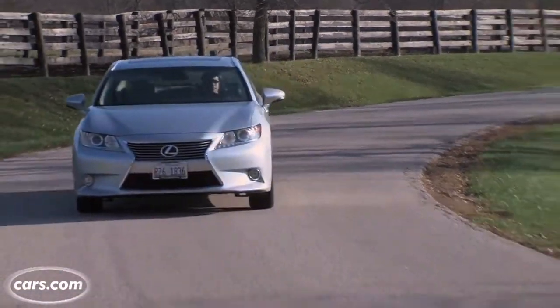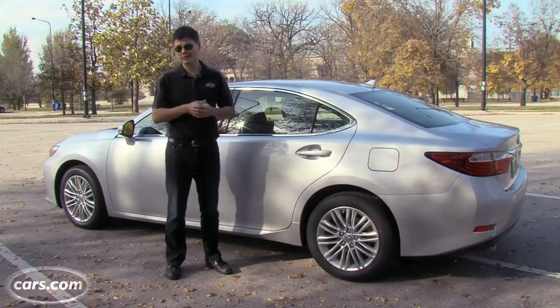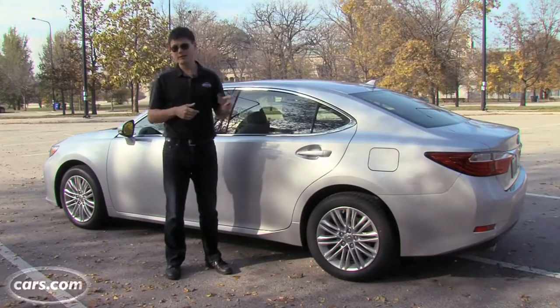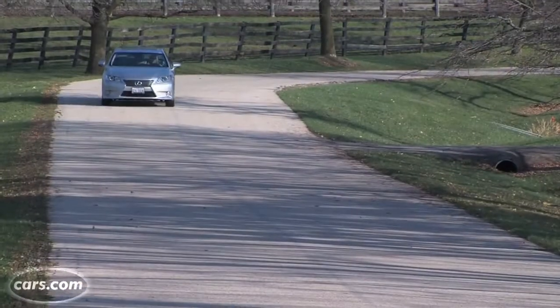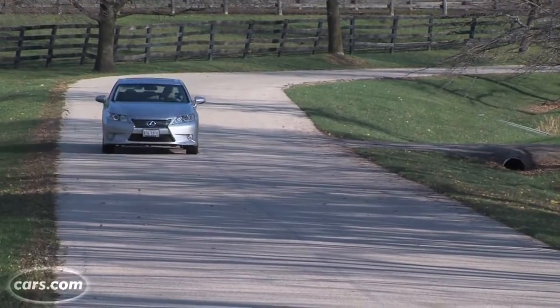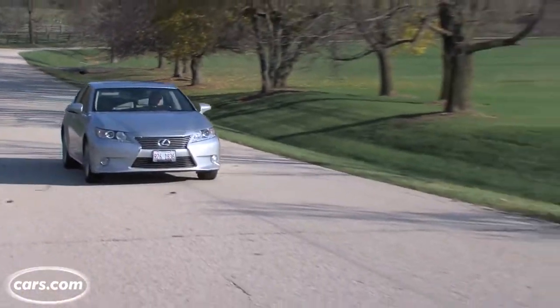I wish Lexus had taken a page out of Audi's book and ditched some of the frills for consistent quality about the interior instead, but this car is no gussied-up Toyota. It's arguably the best-looking ES in three generations of the car, and that plus an EPA 40 miles per gallon for the ES300H Hybrid should draw Lexus plenty of new buyers.